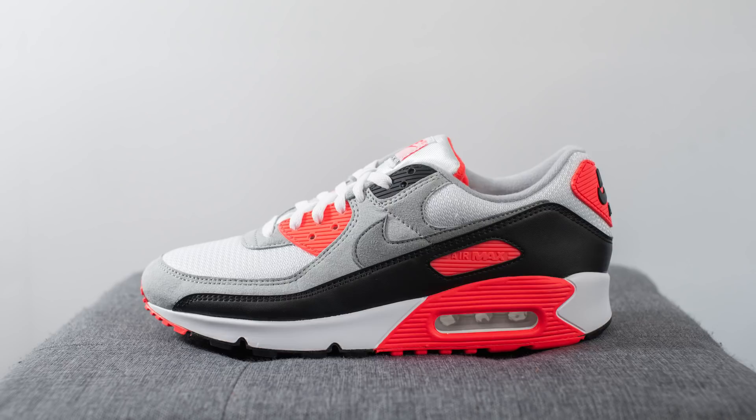The official colorway for this shoe is white, black, cool gray, and Radiant Red. To many people — not just Air Max fans — this pair is one of the sneaker releases of the year.